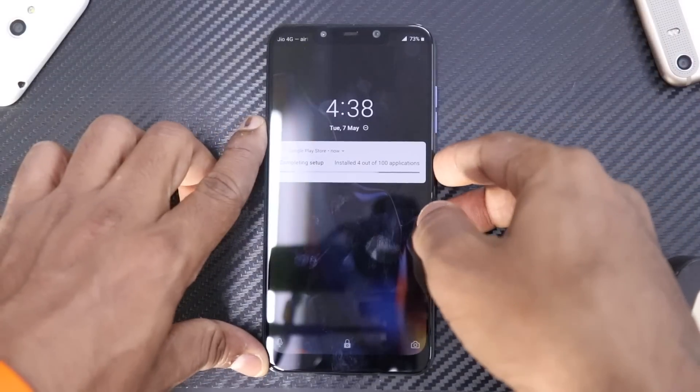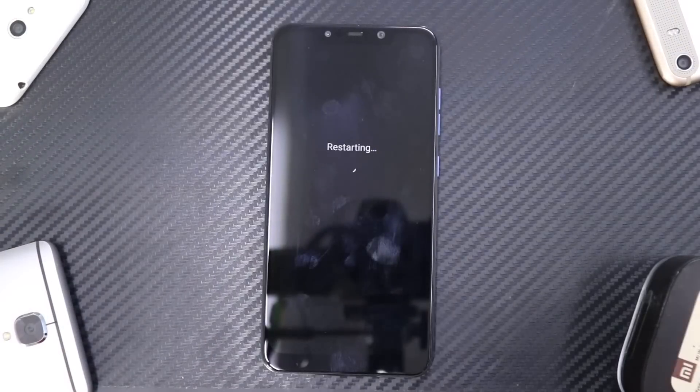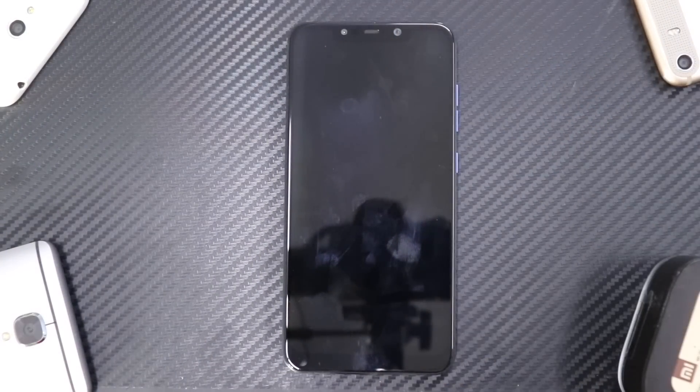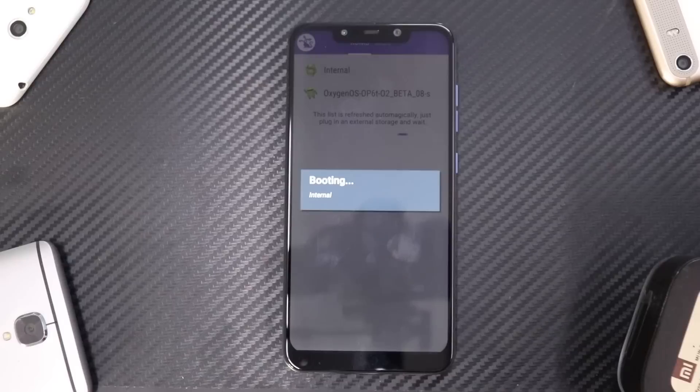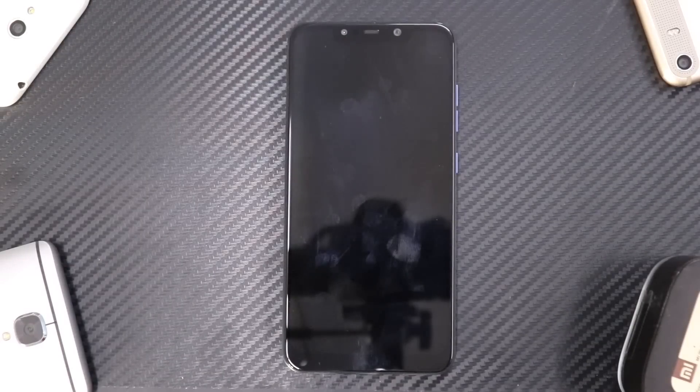It has booted up into OxygenOS. Now we'll do a simple restart and I'll quickly show you how to boot into the primary ROM, which is the POCO Phone F1 with Xiaomi EU. We just click Boot Now and it is going to boot to the internal ROM.